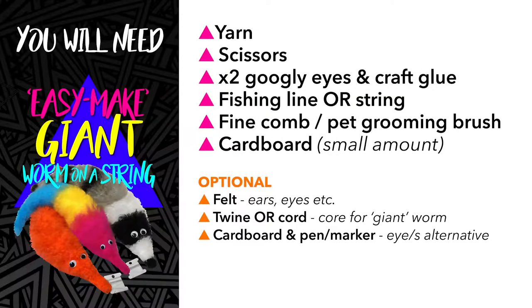For this project you're going to need some yarn, a pair of scissors, two googly eyes and craft glue, some fishing line, a fine comb or pet grooming brush or both if you can, and a small amount of cardboard. I'll go through these things as we go through the project and explain them in a little bit more detail to help you.